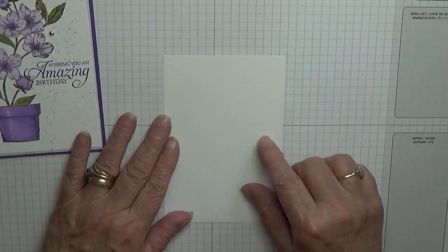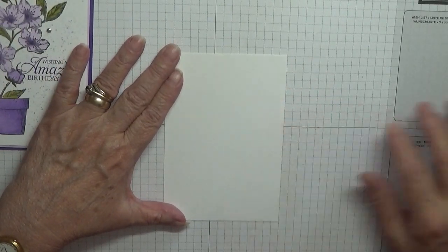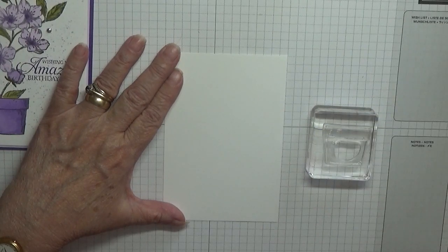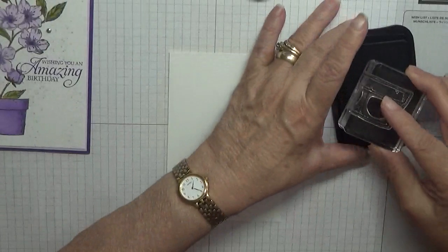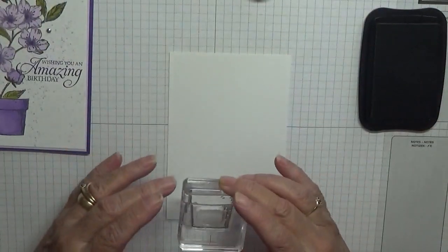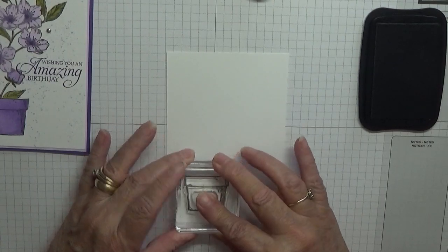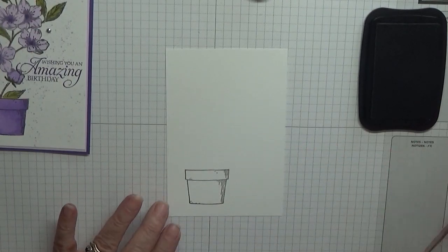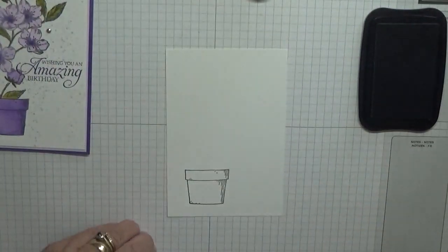We need to stamp the flower pot first, and you need a mask, which I've got here. With my Memento Black, ink up the flower pot and stamp it about there. Now if you're using photopolymer stamps, remember to use your stamping mat. I've got a great big thick pad here so I don't need to use this.